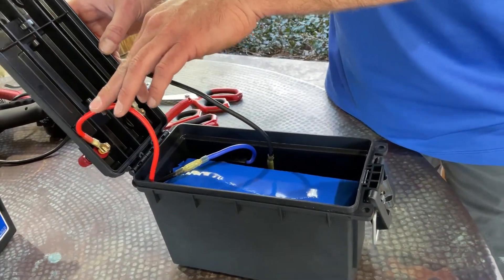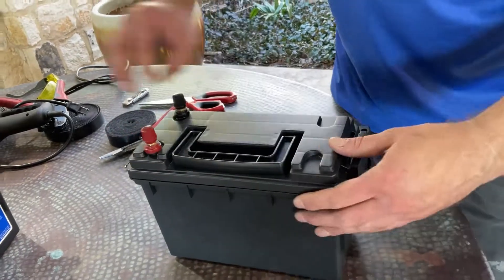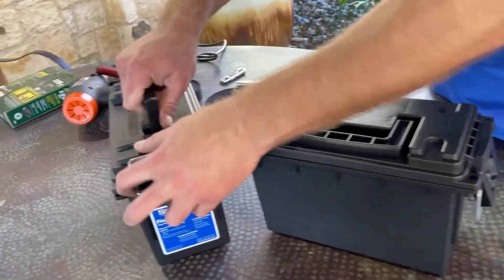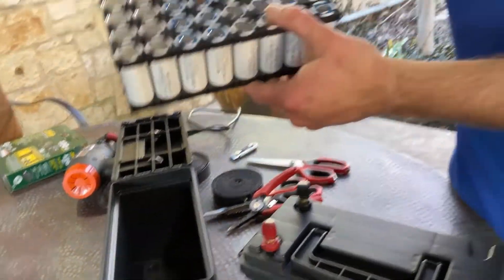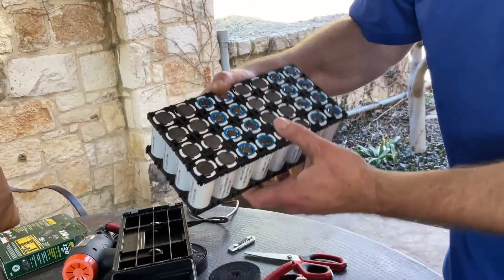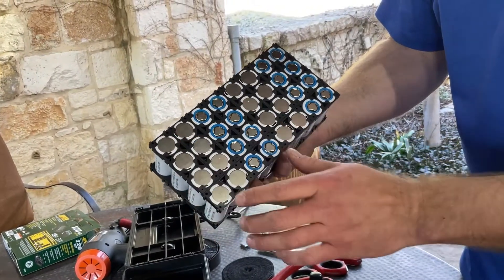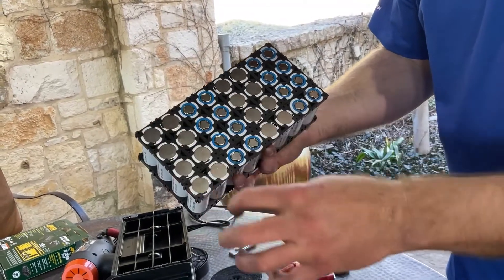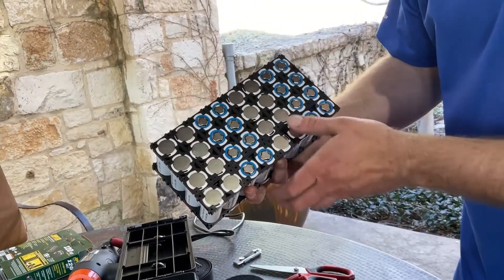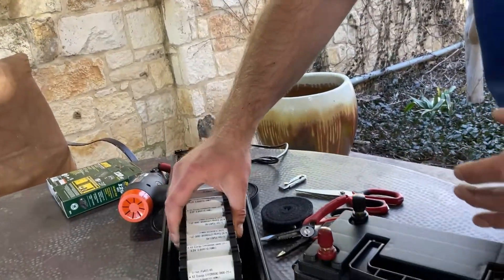These batteries are 26650 cells — they were actually built for military applications. Here's what the pack looked like before I sealed it, heat shrinked it, and did all that. This is lithium iron phosphate, configured as eight parallel by four in series, which brings you up around the 12 volt range, a little bit higher.